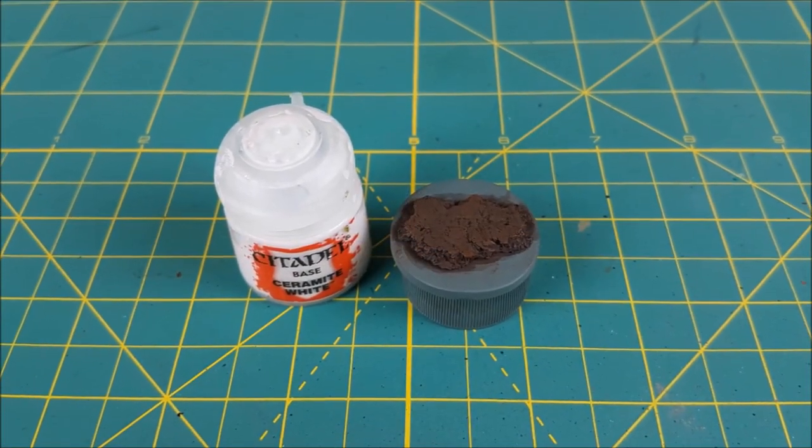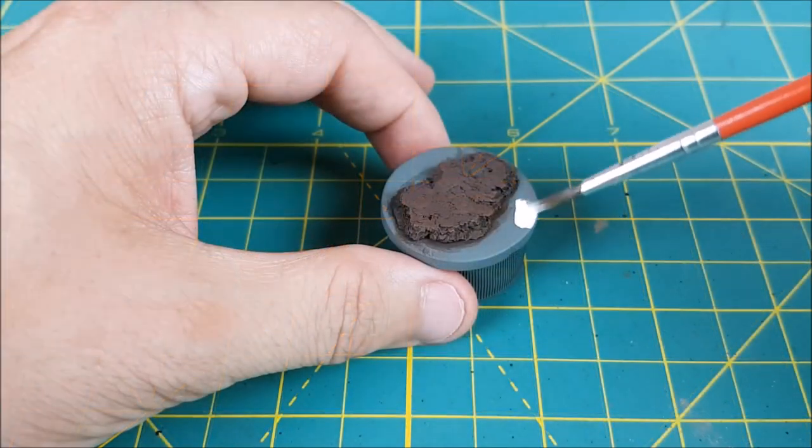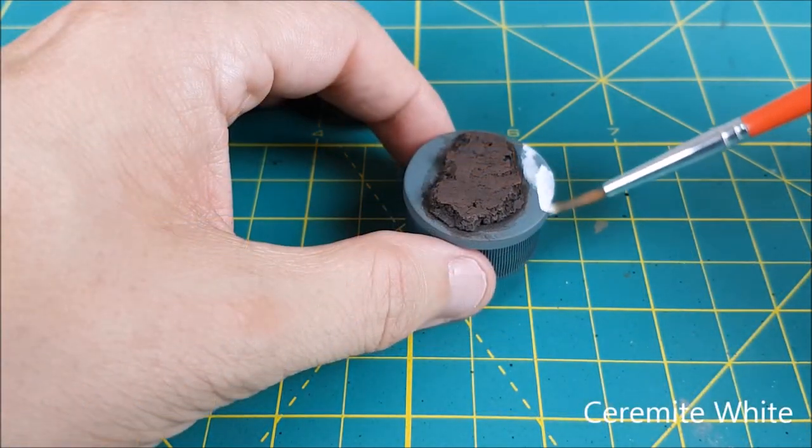Now I'm going to do the swamp water. The first thing I'm doing for this is painting all of the areas that will have water with a pure white.